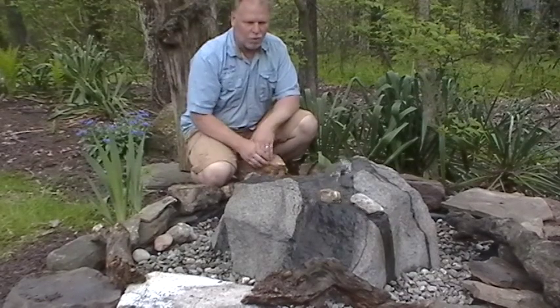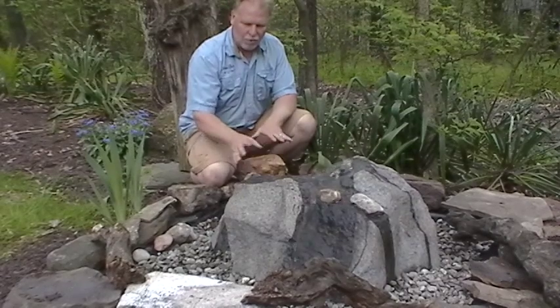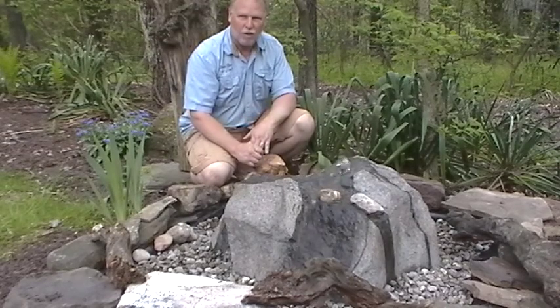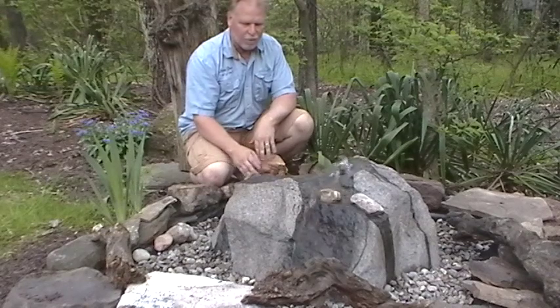Today we're going to take a look at a brand new boulder. It's a smaller boulder — we have people requesting smaller boulders. It would be great beside a patio or somewhere in a sitting area. Maybe a bit too small for out in a big garden area, but in an intimate area I think this would be a great rock.